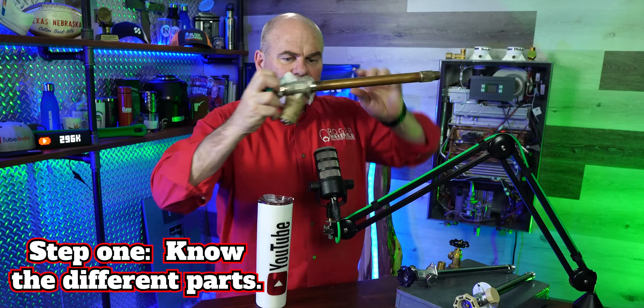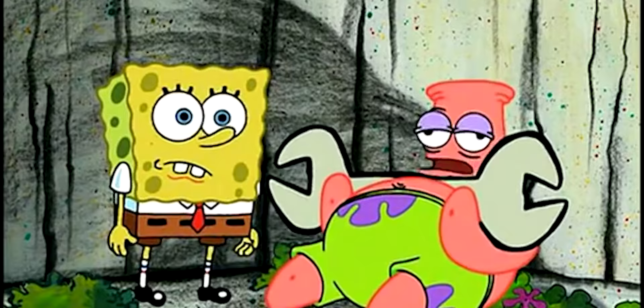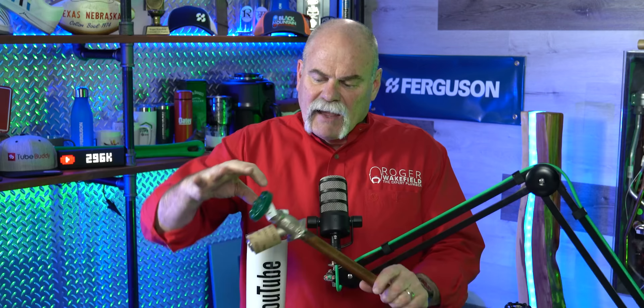The first thing you need to know are the different parts. You need to know where the leak is coming from. If the leak is coming from up here around the handle — whenever you turn it on and you have a hose hooked up and it's leaking around the handle — that is really an easy fix.